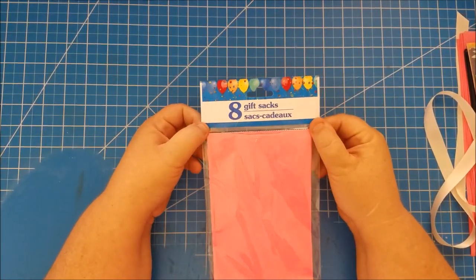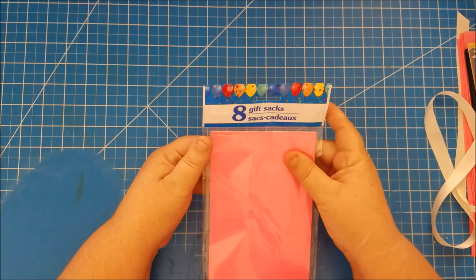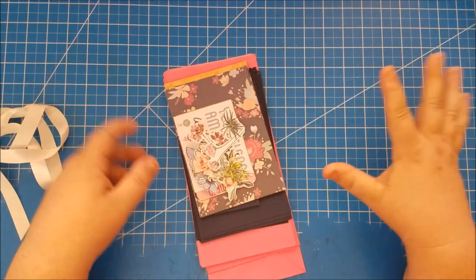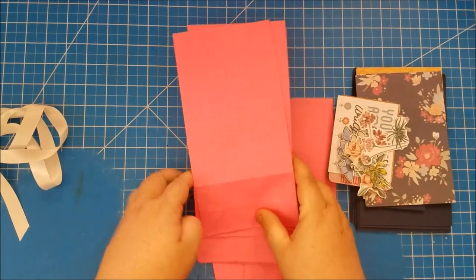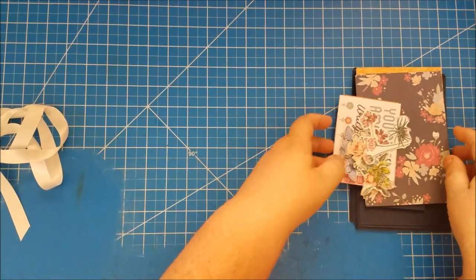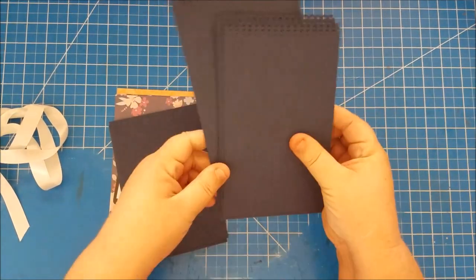The first thing you're going to need is these bags that you can get at Dollar Tree. They come in all different colors; today we're using pink. They're a dollar for eight of them and you're going to need six for this project. I'm going to give you all the cutting measurements first. So I have six pink paper bags.